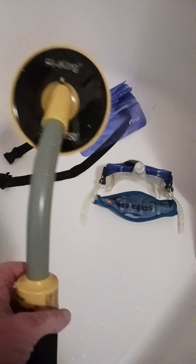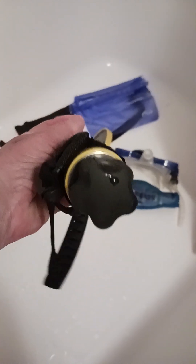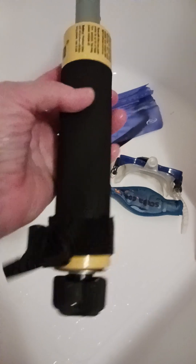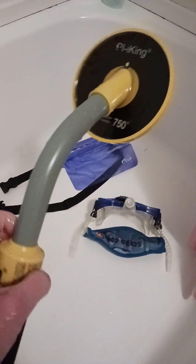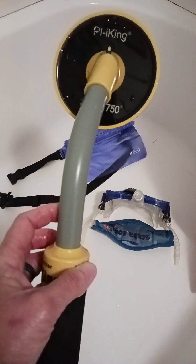This is my little metal detector — just an inexpensive one. It takes a nine-volt battery, which I've taken out. I always take the battery out and always rinse everything. This little guy works pretty good; I got it on Amazon.